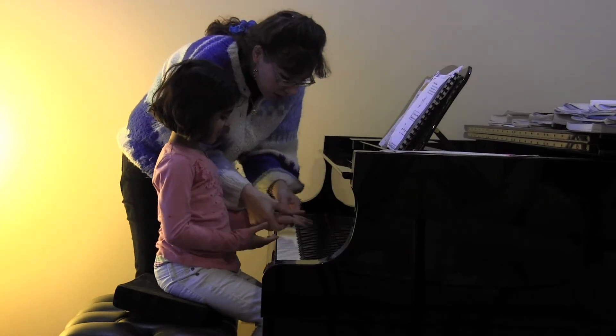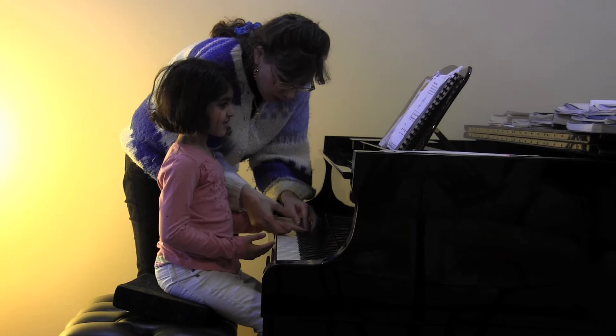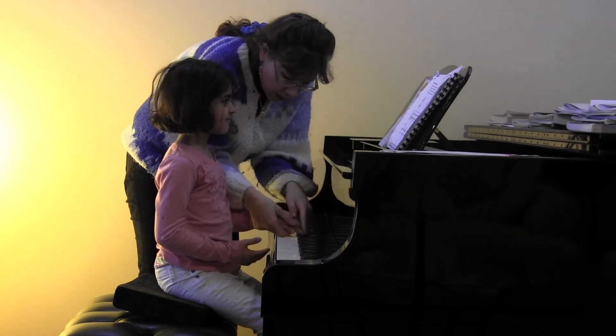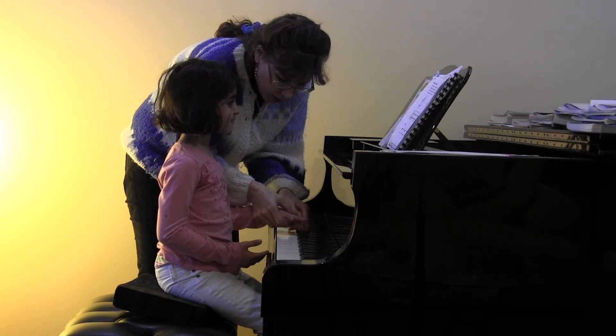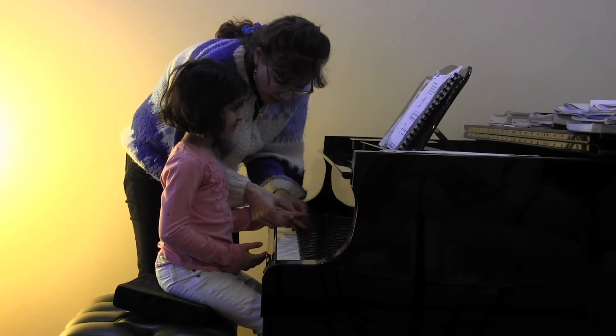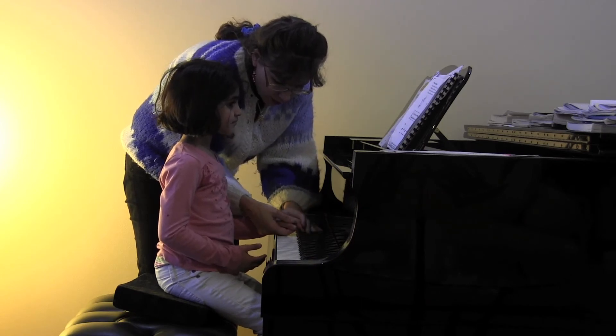So when you play with your little fingers, I want you to feel like you're walking with your fingers. And I want you to feel like your arm walks right behind each finger. Could you feel like your arm moves along with each finger that plays? Do you feel that? Good. Because that will keep your fingers a little more rounded.